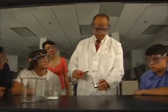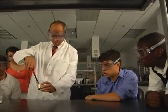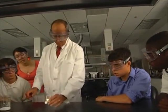You can use things other than water to put out fire. Let me light this candle in this little beaker.